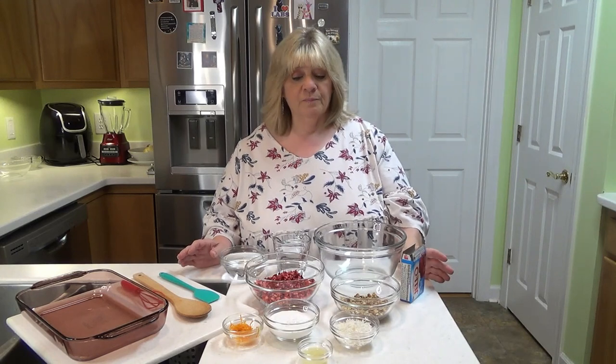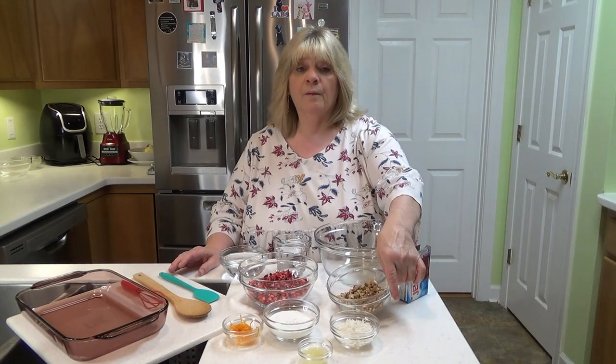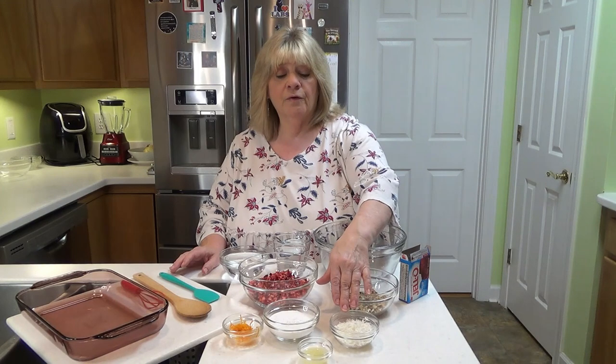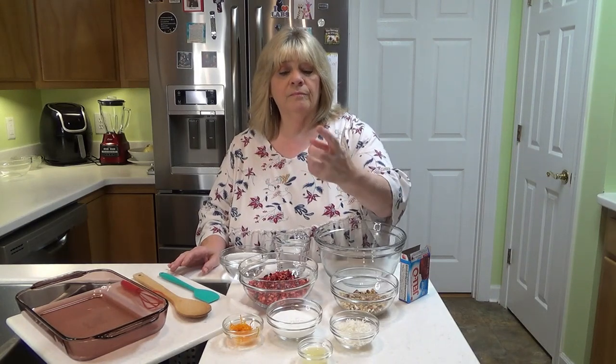It's real simple. I've got half a bag, or six ounces, of cranberries chopped up in the food processor. I've got one-fourth of a cup of pecans and one-fourth of a cup of walnuts. I've got a fourth of a cup of unsweetened coconut flakes. I've got half a cup of monk fruit that I put through my grinder to powder it — and it's important that you powder it. If you don't powder it, it's going to sink to the bottom of your dessert.